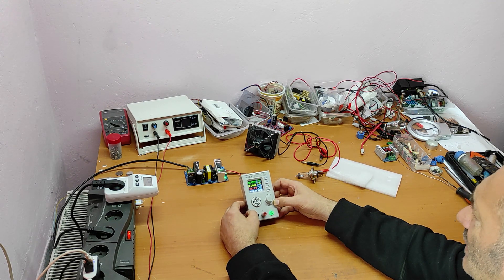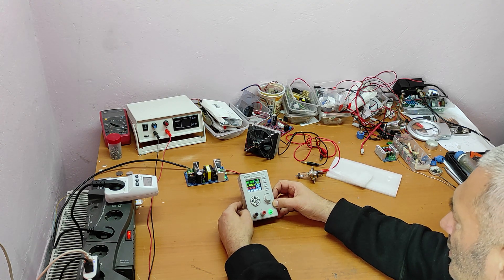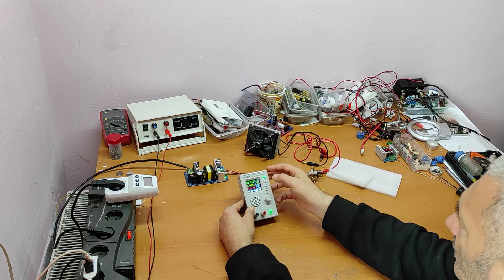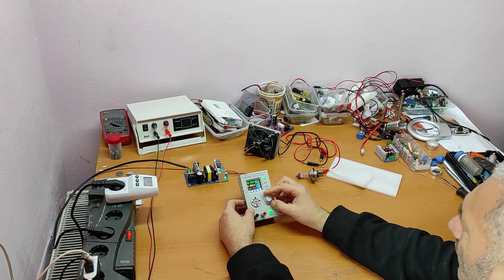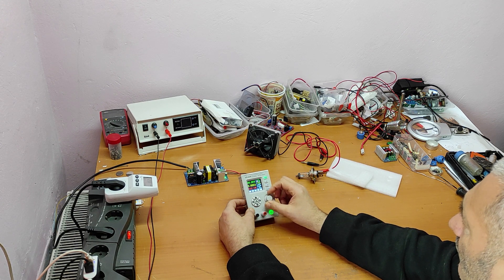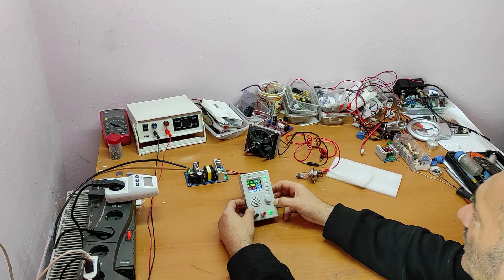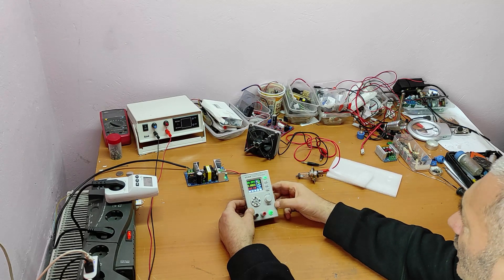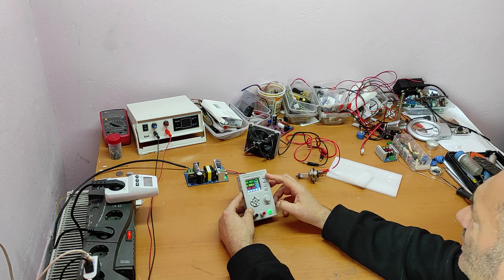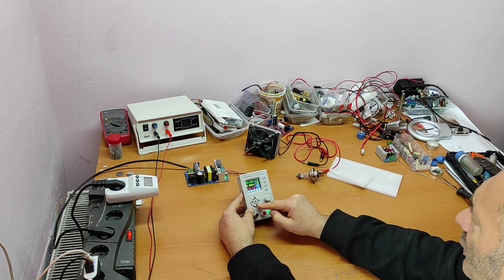Let's see what the maximum voltage this power supply can give us with 36 volts input. Going to voltage set — 33 volts. There are 3 volts difference between input and maximum output voltage. Now let's see the menu: voltage set, current set, power set, on/off, memory settings, and lock.